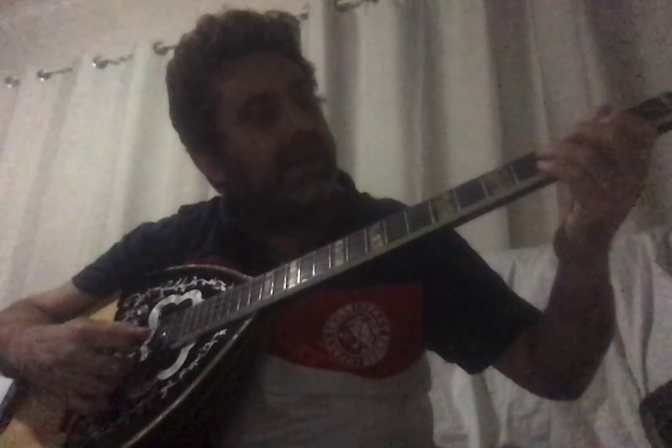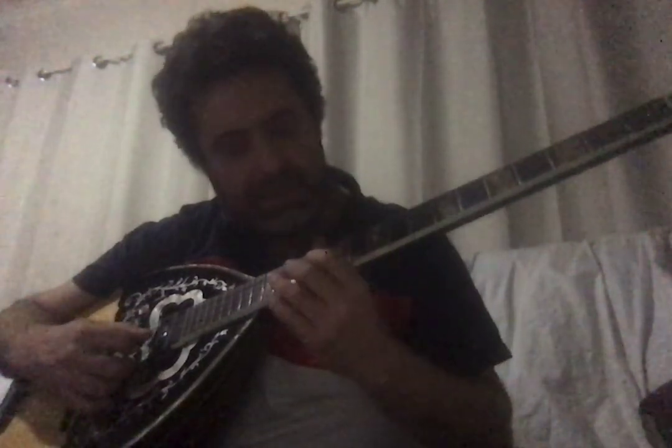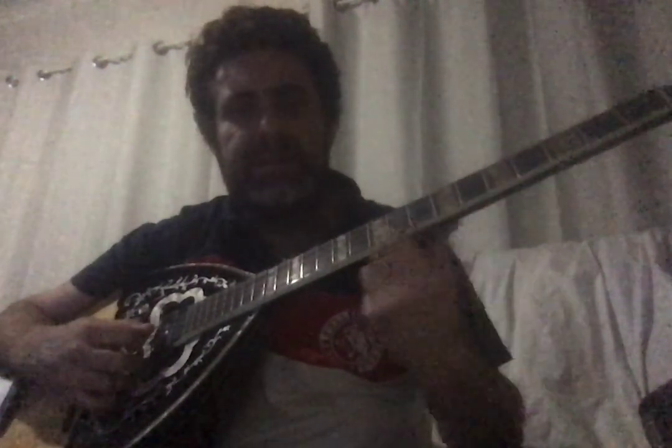Now we know the four courses, we need to know the notes. The important bit is knowing where to put your finger on each note. Practice the first string to know it inside out: Re, Mi, Fa, Sol, La, Si, Do — and then it goes again.